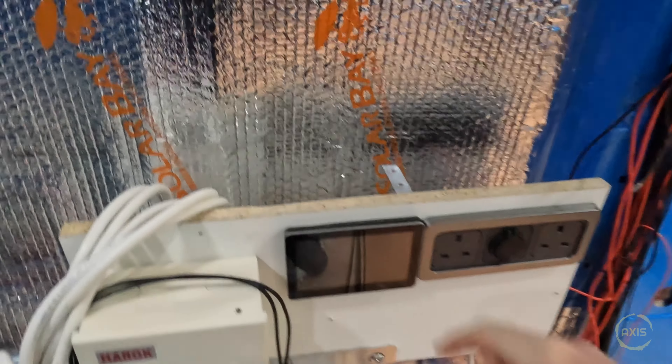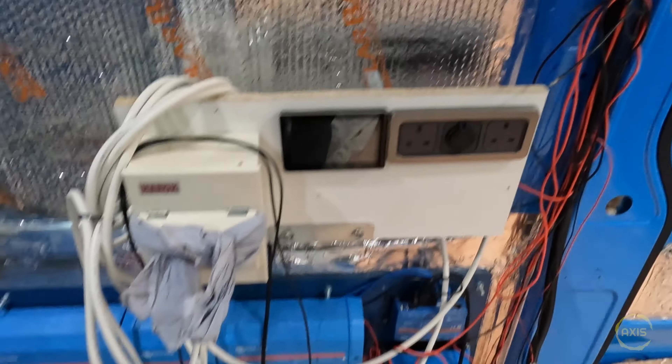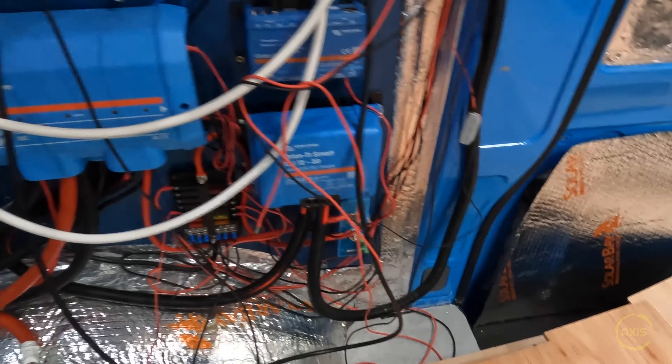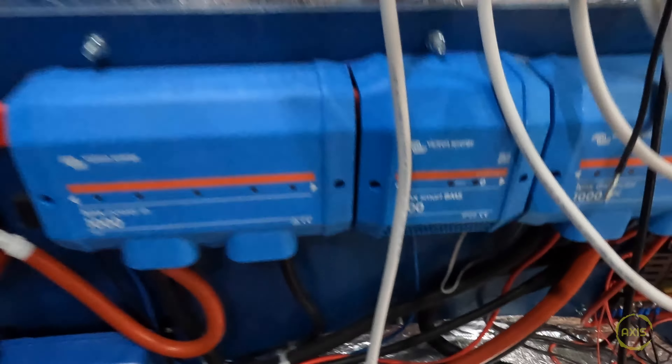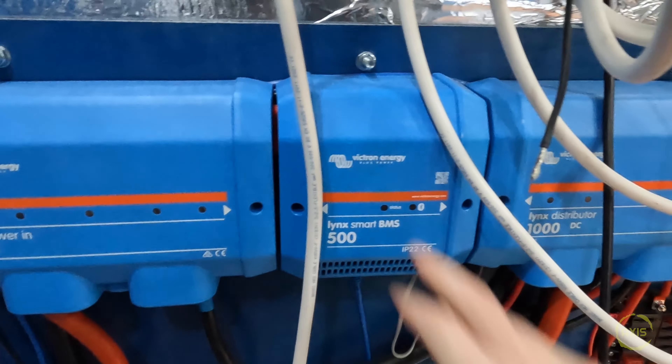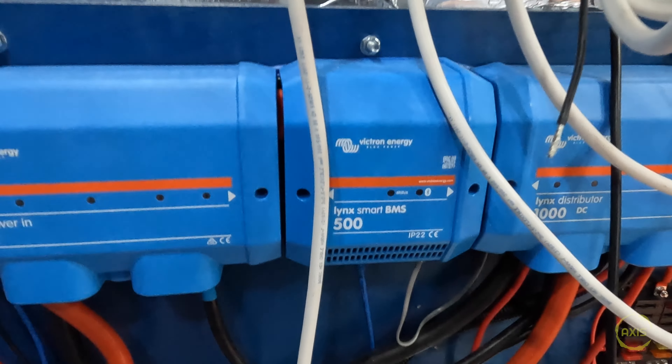Going back to the Victron stuff - Touch GX, I think these are the 50s. That small screen is what's coming in the Turbo system. Smart charger, battery protect. Now this is one that's causing me a bit of an issue - because it's a Link Smart BMS on here, that will only work with Victron batteries. And Victron batteries are not cheap - oh my god. I've been pricing some of them up and I'm probably going to start off with a 200 amp-hour first, see how we get on, because that's quite a chunk of money.